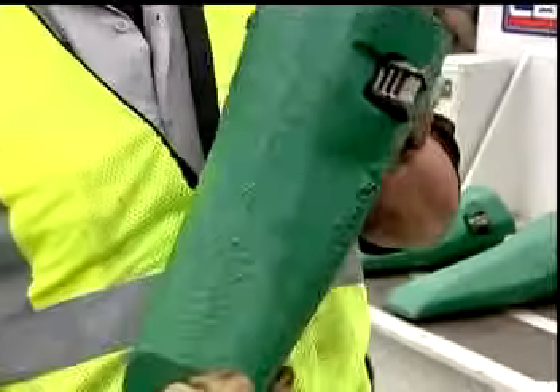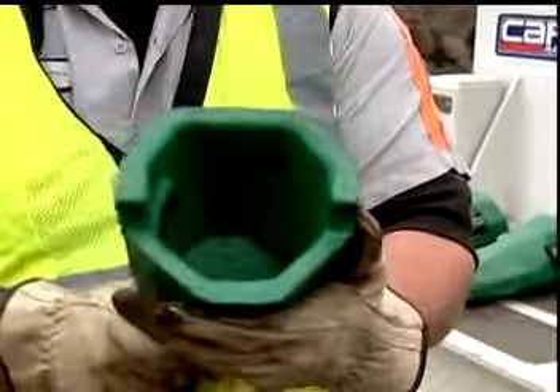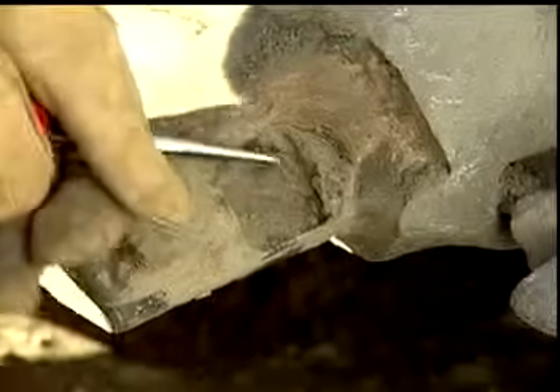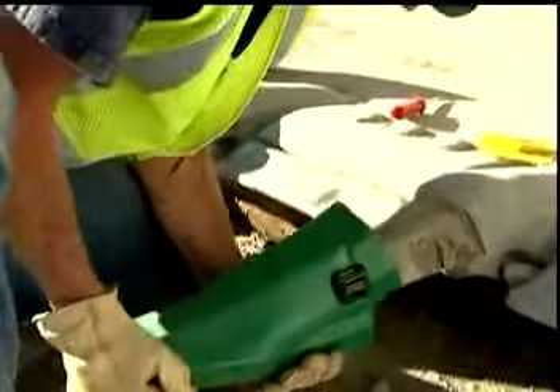To install, the Ultralock system teeth arrive with the integral locking mechanism in the fully unlatched position. Make sure the adapter nose is clean of excess fines. Slide the point on the nose.